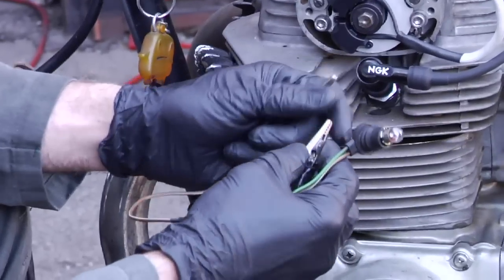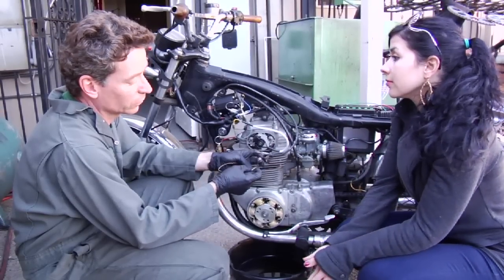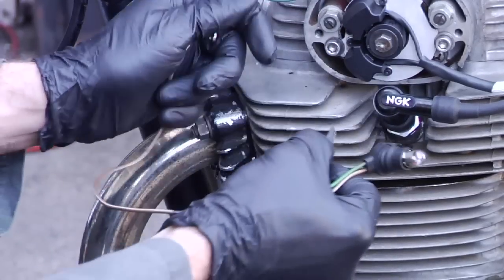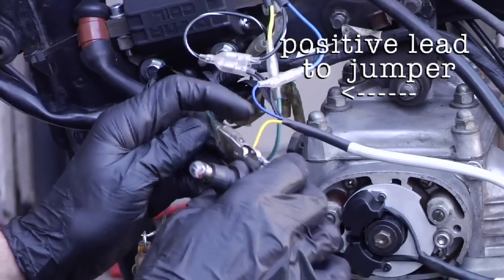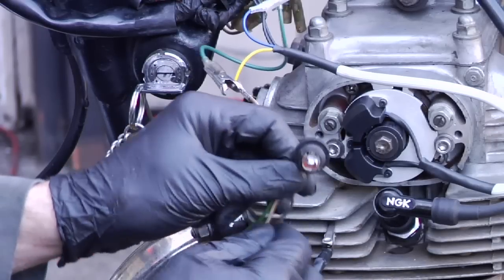I use a very simple test light to do this. All it is is a simple 12-volt instrument bulb light from a bike. All it needs is a positive and a negative lead. Put your negative lead right onto the motor, take your positive lead and put it into the other side of this jumper. When we turn it on, we're going to get a very small light there.